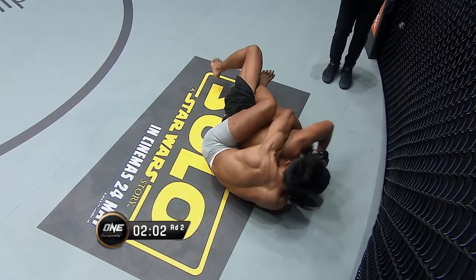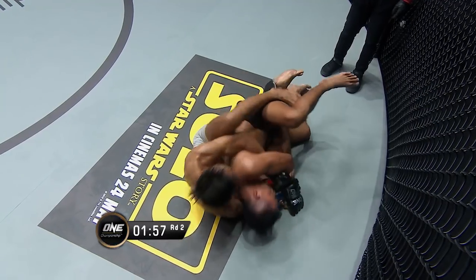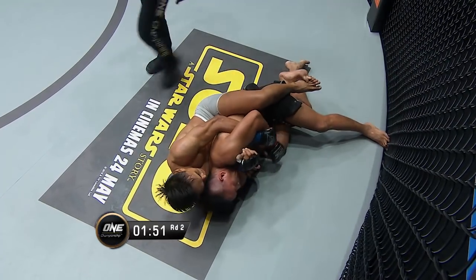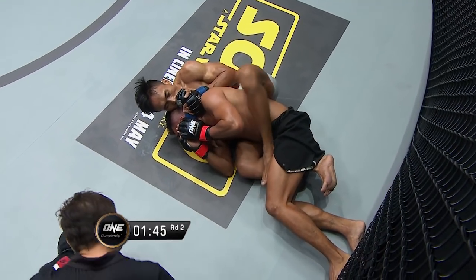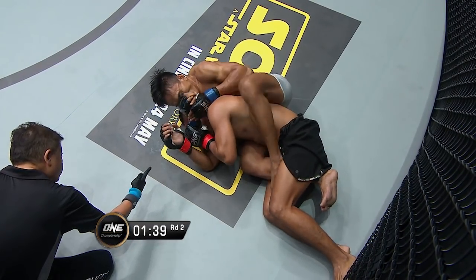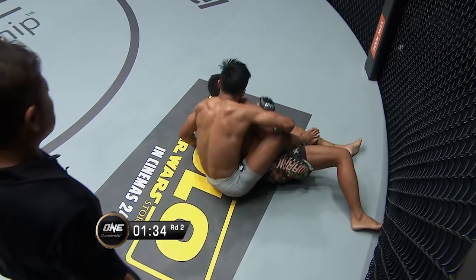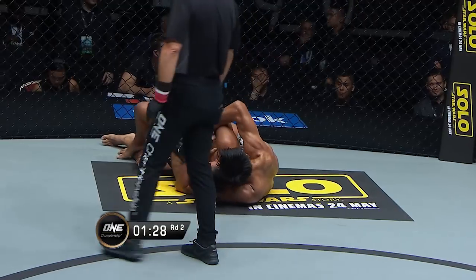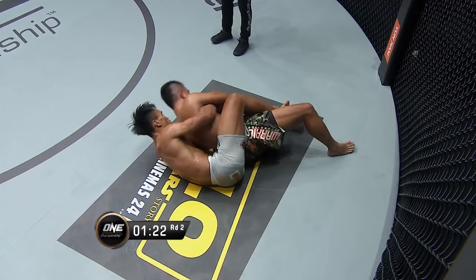Rosero's gotta keep his chin nice and tight and not allow Sonoto to sneak that arm underneath his chin. Still two minutes 15 to go. Rosero needs to be explosive — he's not being explosive, you can see him not trying to explode out of positions. He needs to turn — he can't really undo the lock there on the body, but he can possibly turn. Tries to reset the choke again, maybe needs to soften him up a little more. Very resilient is Raul Rosero.